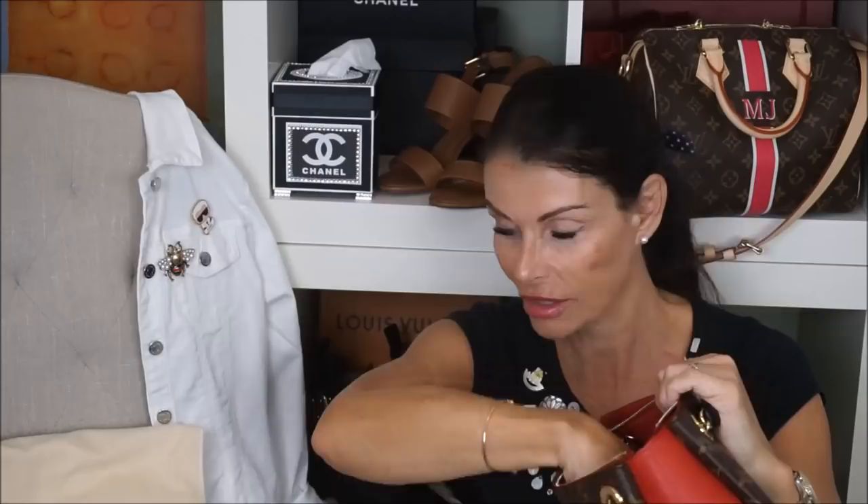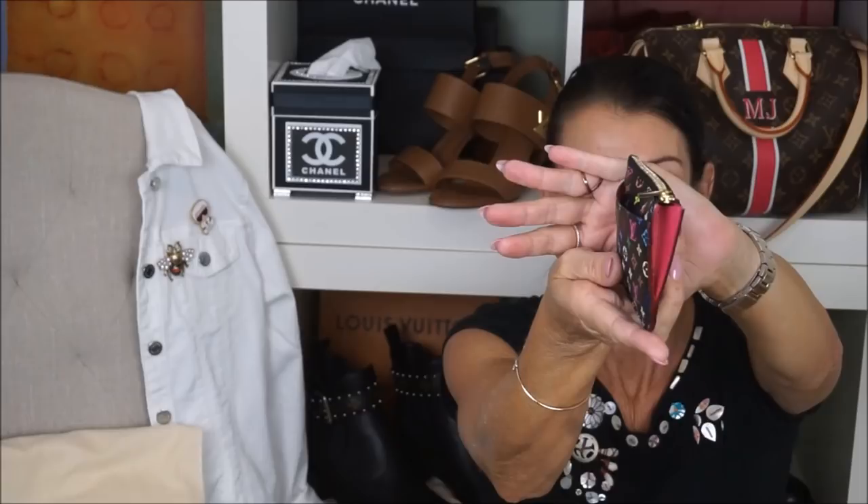I'll put the coin purse in the zipper compartment. I'm using my multicolored card holder for cards. There's a little pocket here and now she is stuffed with some cards. She also comes with a chain. It says Louis Vuitton Paris here — this one goes right in here perfectly.